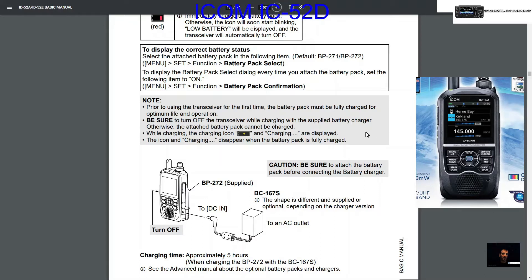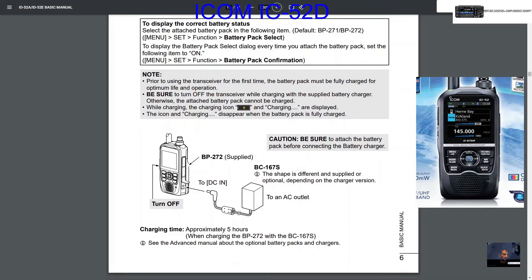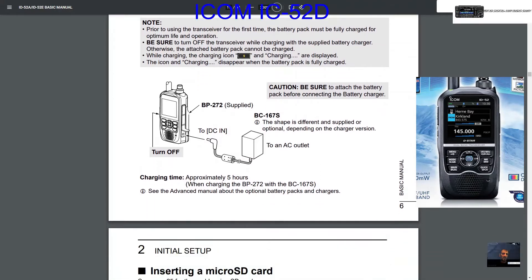Basically charge it up before you turn it on. Be sure to turn off the transceiver while charging with the supplied battery charger, otherwise the attached battery pack cannot be charged. While charging, the charging icon shows on screen and it disappears when it's fully charged. There's the DC charger that comes with the radio.